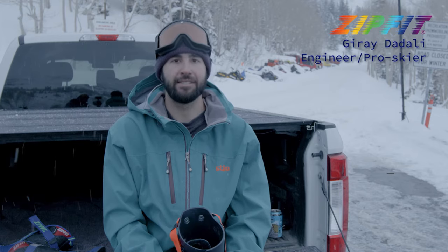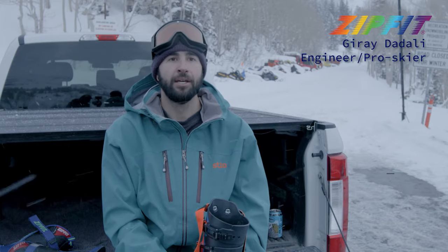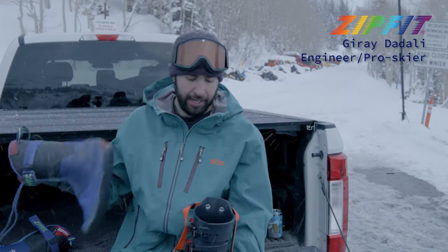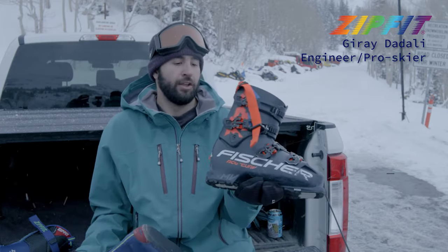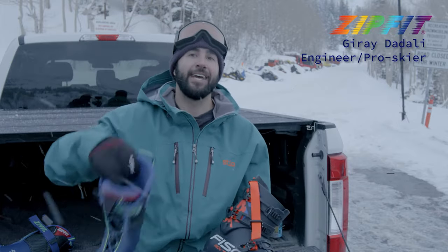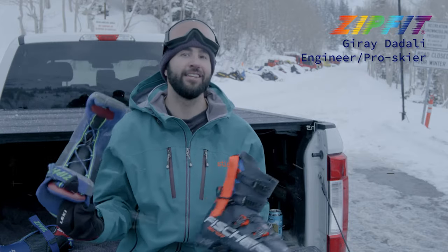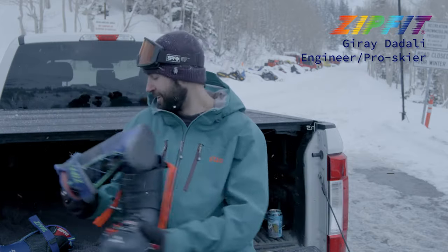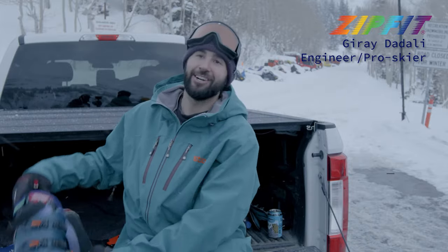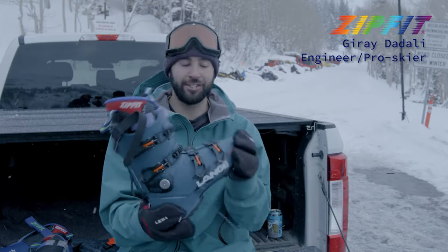I went to Jackson Hole like six years ago, went into the shop, and the boot guys there said, hey, we got these things called Zip-Fits, you should maybe try them out. So we popped those into my boot, and this is another iteration of that boot that I had. The same liner from that day in Jackson Hole six years ago — 700 days — I'm still riding this for all my inbound stuff.